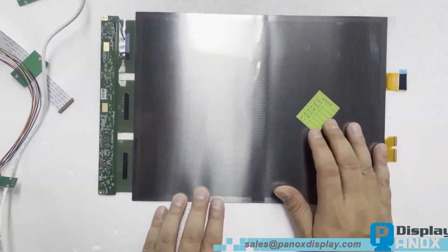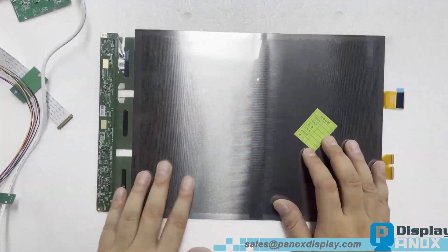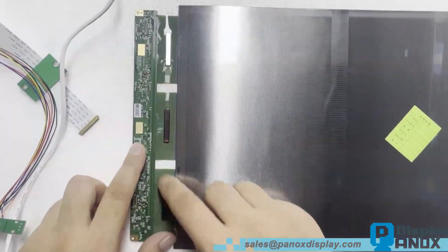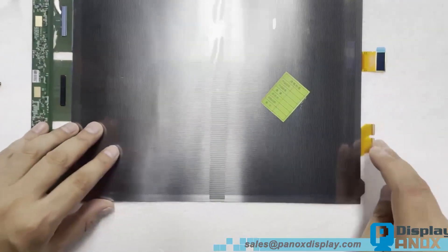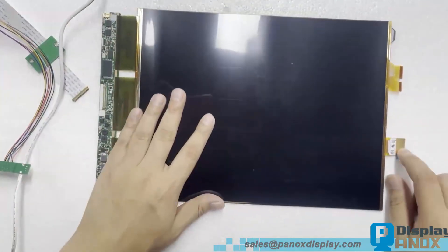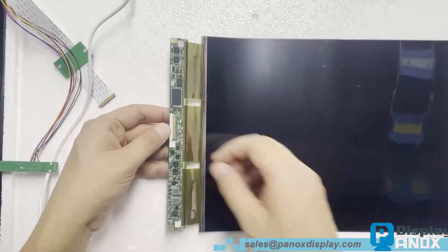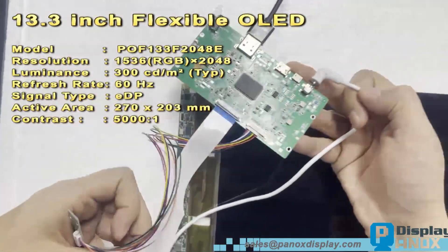A common question from our clients concerns the curving capability of flexible OLEDs. In practice, the exact bending radius is not the most critical factor. The display can be bent freely within its mechanical limit; however, it is important to use a supporting plate or hinge on the back side to maintain the curved shape and prevent damage to the panel.